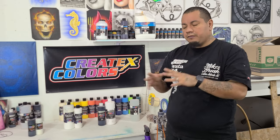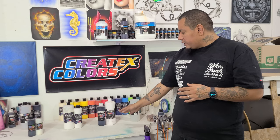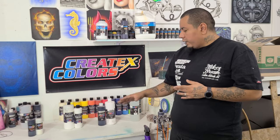We've got three lines now. There's the Scenics line, but it's pretty specific to outdoor stuff. For general use, the three lines most widely available are the original Createx airbrush colors, the Wicked Colors, and the Createx Illustration Colors. These are the three I recommend most people work with. If you're painting on shirts, hats, shoes, or anything with a porous surface, you'll want to use the Createx airbrush colors — the original line.